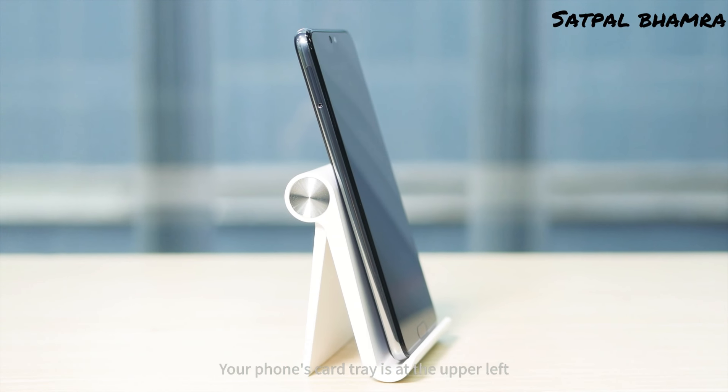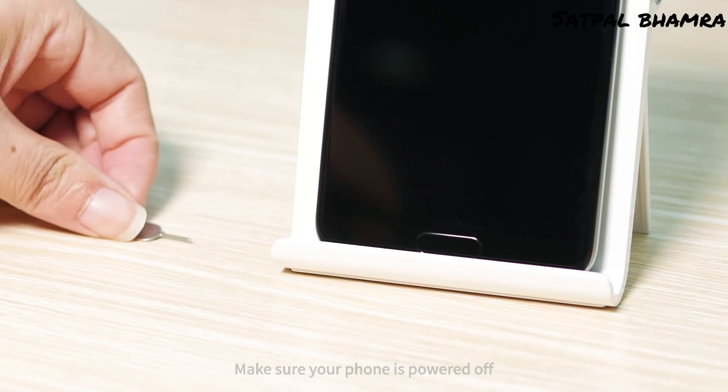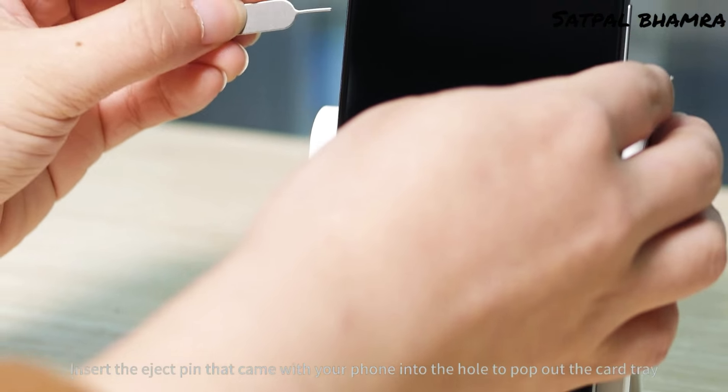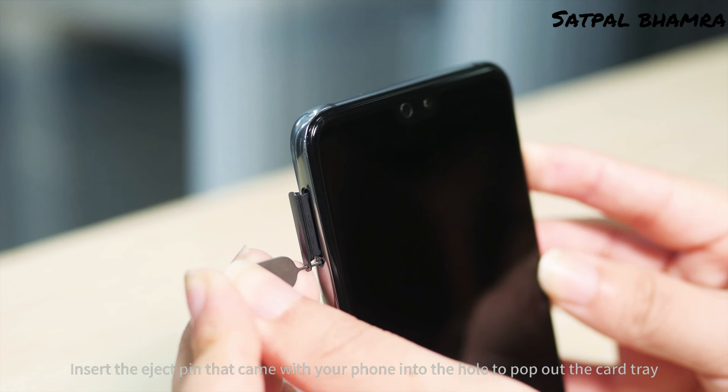Your phone's card tray is at the upper left. Make sure your phone is powered off. Insert the eject pin that came with your phone into the hole to pop out the card tray.